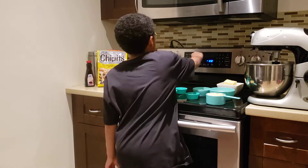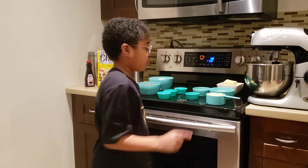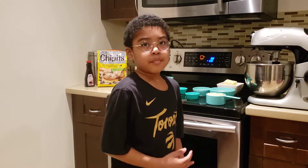Hello everybody. Today we're going to be making chocolate chip cookies, and this is another series of Cooking with Kalo. Now we're going to preheat the oven at 350. And we're going to make homemade chocolate chip cookies.